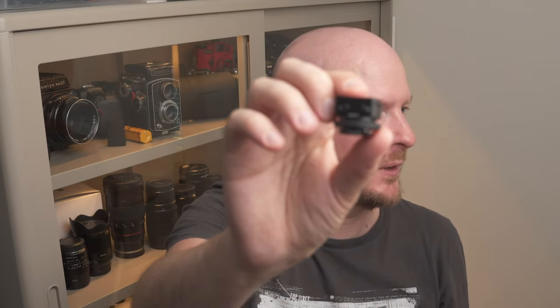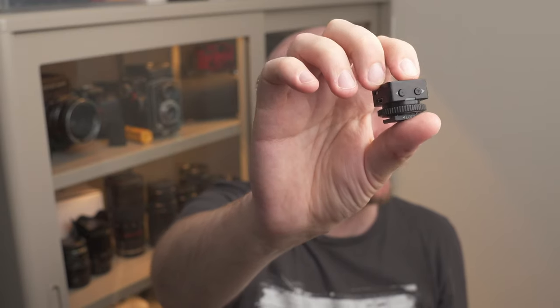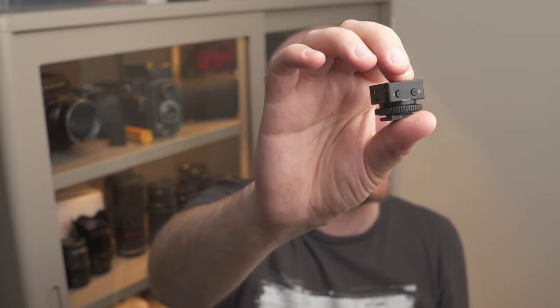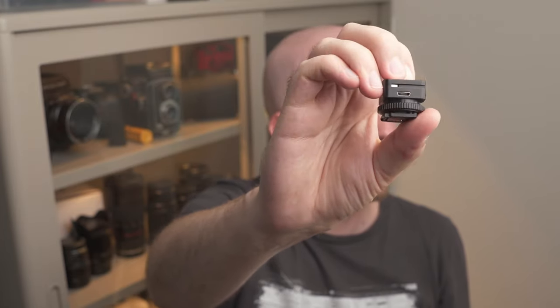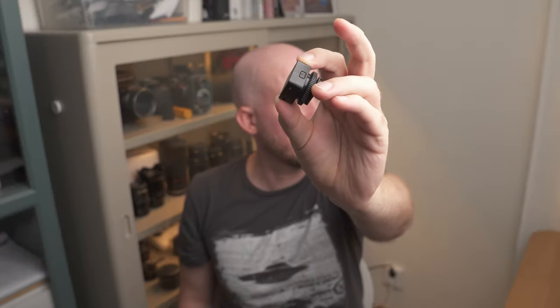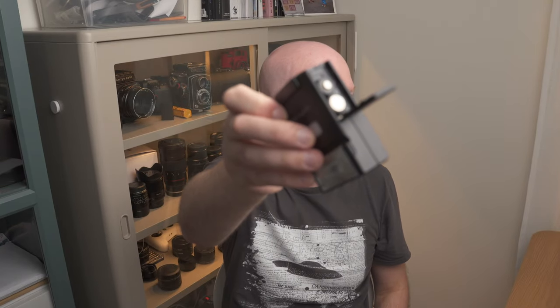The transmitter has only three buttons: on one side you have the on/off button, and on the other side you have up and down for strength, so you can adjust it from the transmitter. There's also a small micro USB port to charge it — the transmitter has a built-in battery that you charge via USB. The flash itself is powered by two AA batteries. I believe this only comes for Sony at the moment.